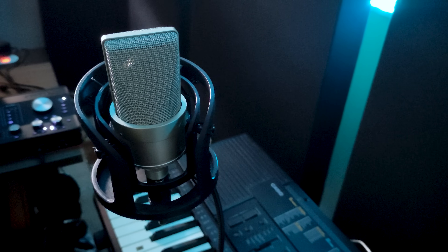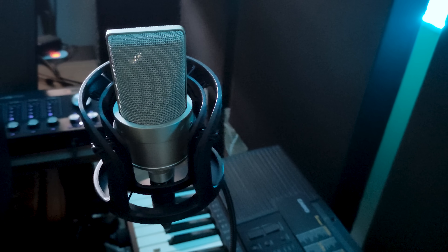I built this microphone for less than $76 in parts. In a few minutes we'll hear whether that was money well spent or another terrible life choice.